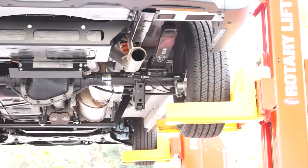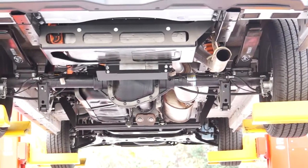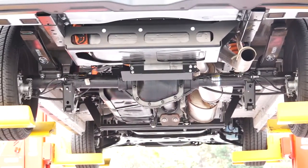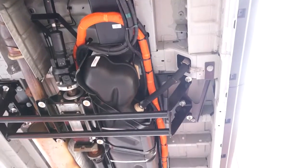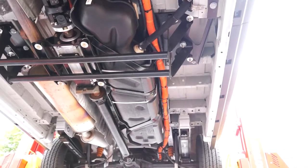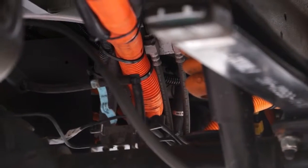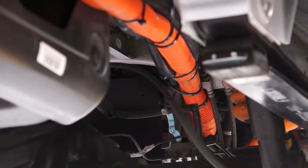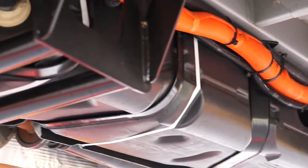The high voltage electricity for the traction motor is provided by the battery pack and motor drive. You can see here through the orange cables — this is the high voltage connection between the traction motor and the battery pack. We also provide our own cooling for the traction motor and the battery pack system, and all of this is independent of the electrical and cooling systems of the OEM vehicle.